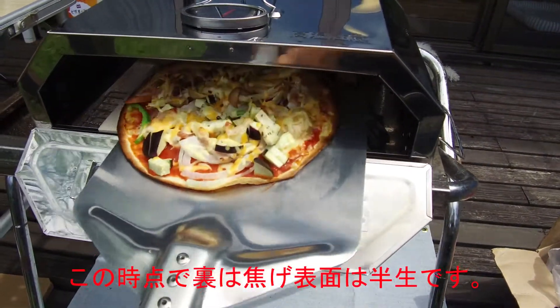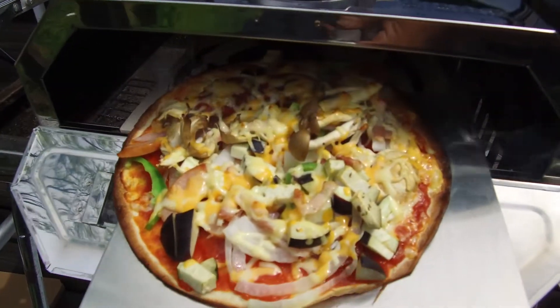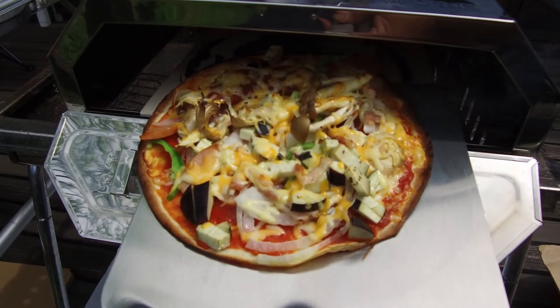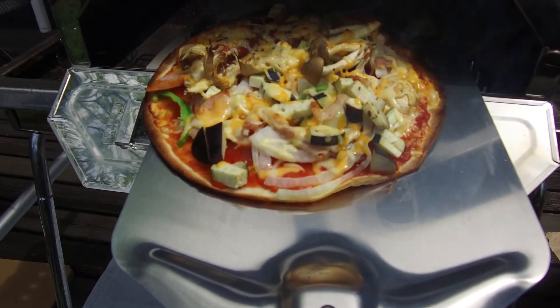Now, let's move forward. Okay, this is a crock.